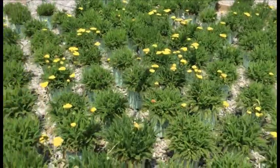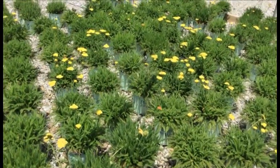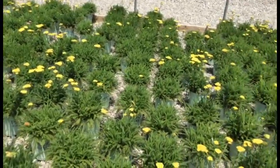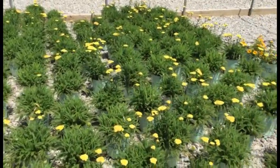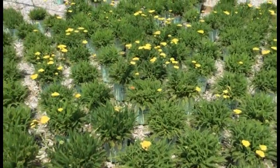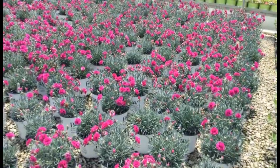Achillea Yellow Bouquet — take a look at these. They have a nice little rounded mounded habit, maybe only about six inches tall. You're getting all that nice yellow common yarrow flower. The flower looks fantastic, the foliage looks fantastic — these would look fantastic on your shelf.